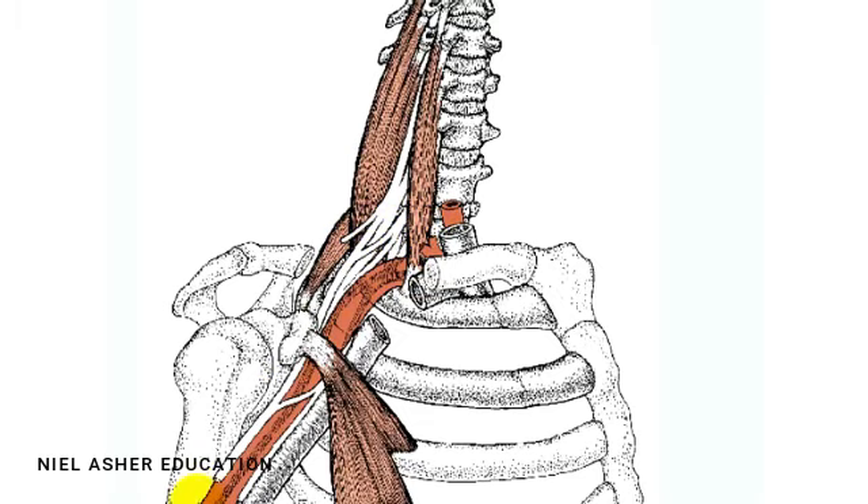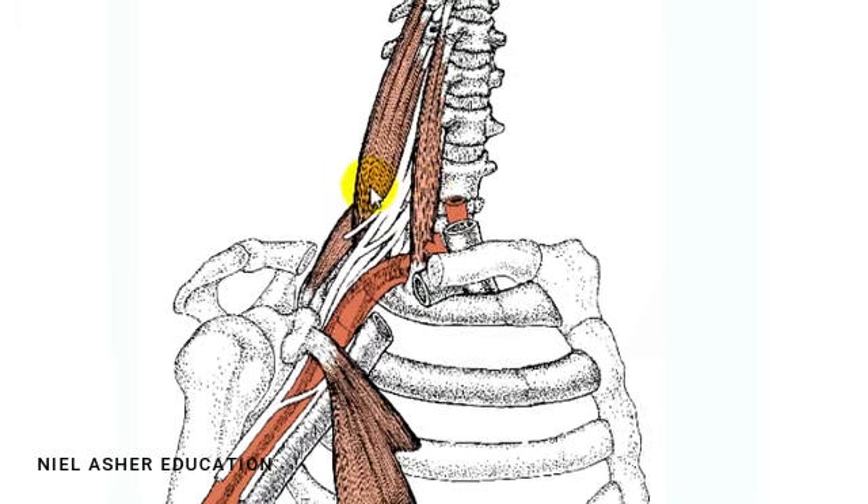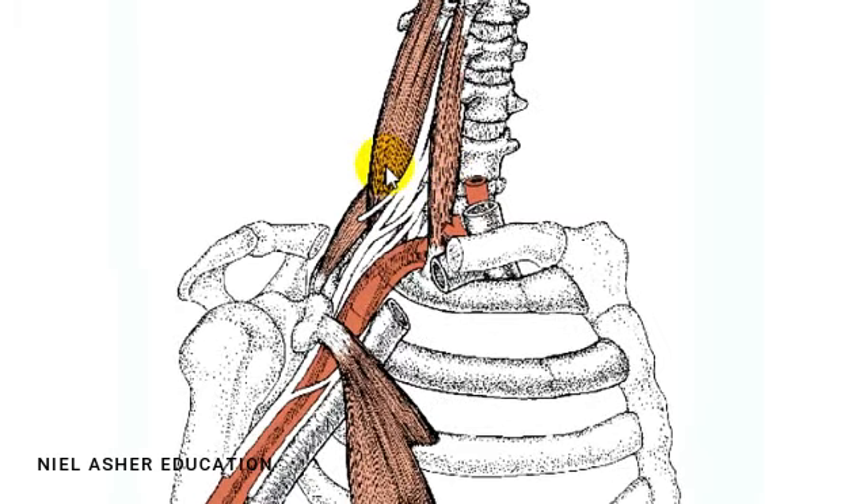The brachial plexus runs down your arm together with the artery and the vein supplying the arm with blood, and carries messages from your brain down and messages from the arm back up. So if you have trigger points in the anterior and the scalenus medius, they cause the muscles to become tighter — you get a tight band, they shorten, and they may put pressure on the nerves as they come out.